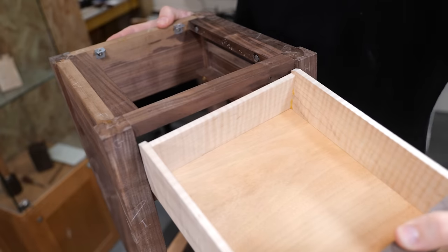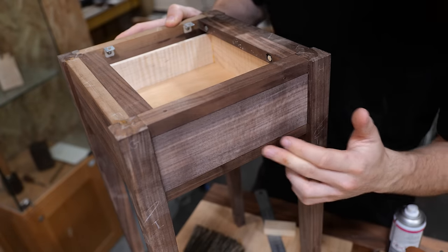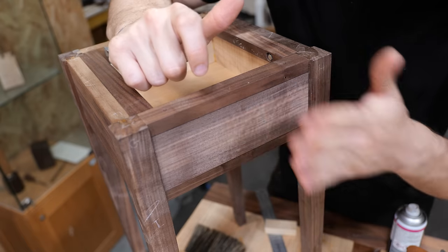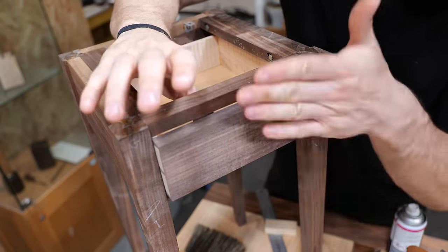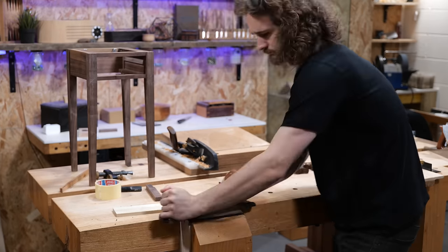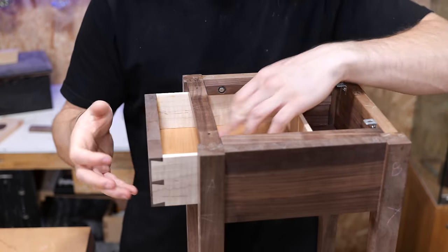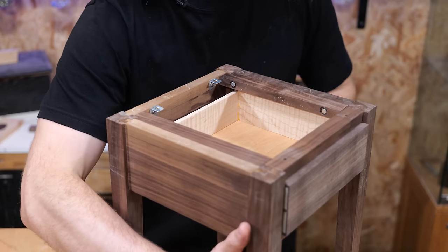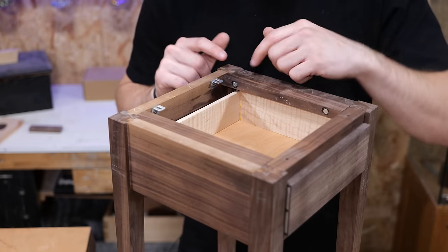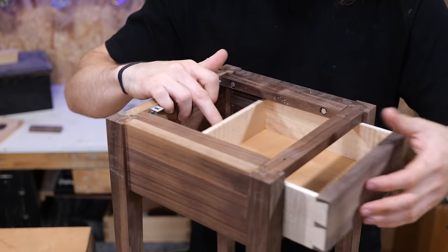Now in theory this should go in, clear over the runner and then stop. It looks pretty good - we're sitting just a hair proud on the front but it's better to be there than sitting too deep, because all we need to do is take a few shavings and sand down the front to get it nice and flush. I've gone ahead and got the drawer sitting flush with the front. I also ended up dropping the runner on the top ever so slightly because there was a tiny bit of twist happening either in the drawer or the cavity - just by loosening the bolts and retightening I've now got a really nice smooth fit front to back.